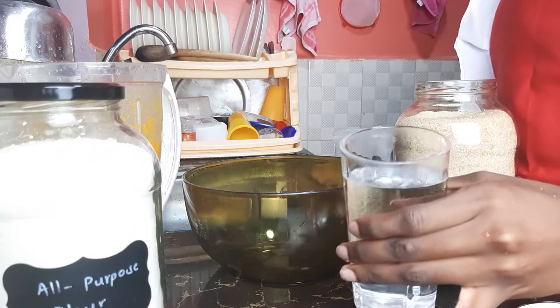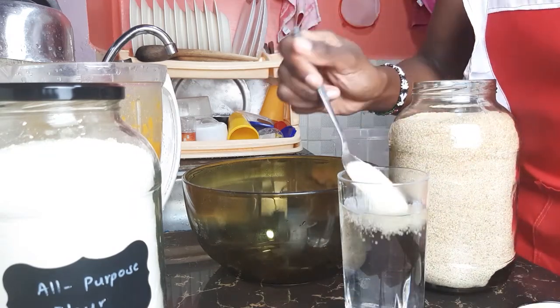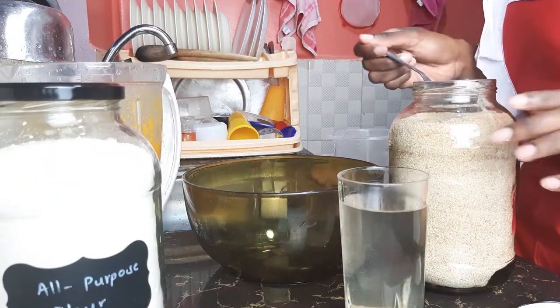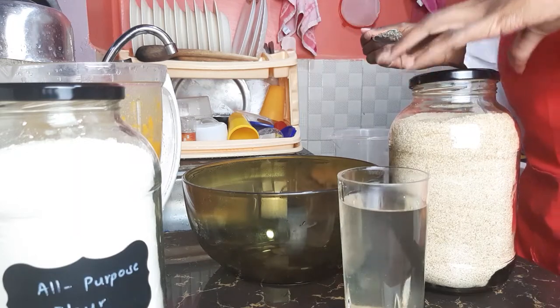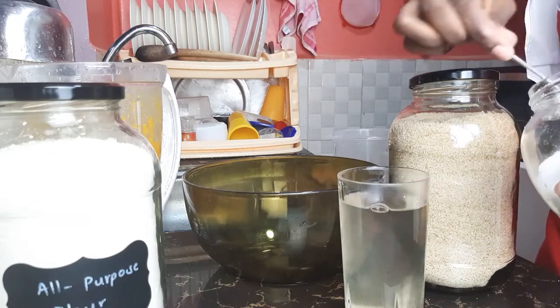In a glass or cup of warm water, add one tablespoon of sugar — which is optional, but I prefer cooking with sugar — and half a tablespoon of salt. Stir that until everything has dissolved.